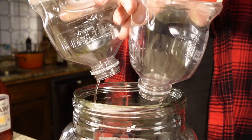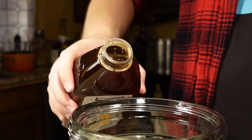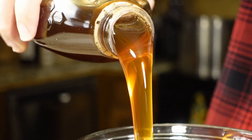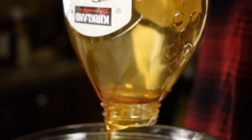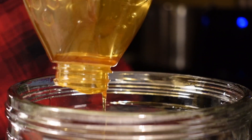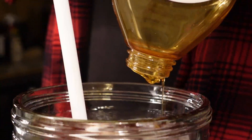Once we've emptied the rest of our juice into the carboy, let's grab our honey from the sink and get ready for that honey shot. Give it a good stir. Make sure to introduce oxygen into the must for the yeast so they will not get stressed during fermentation.